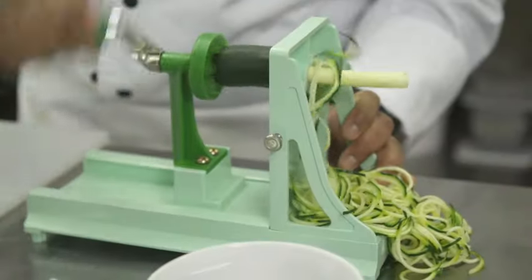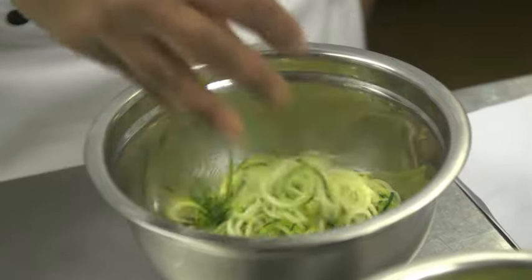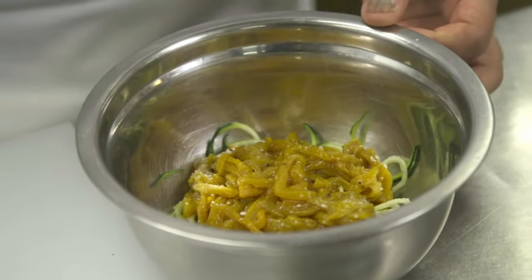Now we prepare our courgette salad. For this recipe, we're not going to cook the courgette because we're keeping it a raw salad. I've got the roasted peppers here, and all we're going to do is add in a little bit of seasoning.